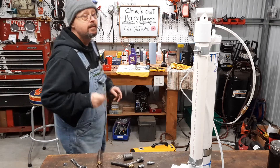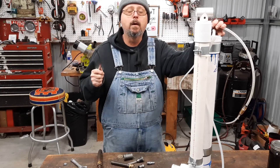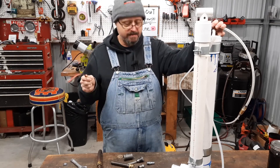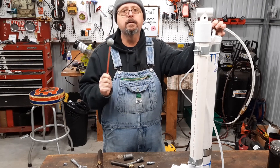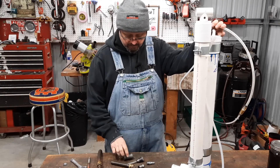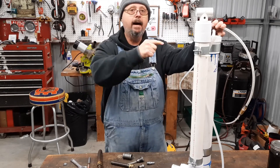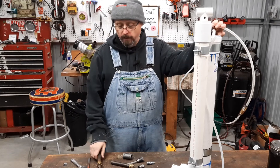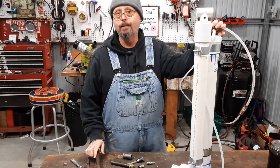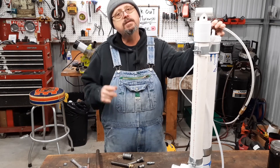Oh hey, are y'all about tired of hearing me talk about this doggone little old pump? My wife is too. I'm kind of tired of it myself, but I took a notion. I had an idea. I got a few pieces of hardware here — not a lot, just a few pieces. I'm going to turn this into one that'll work off my air compressor, and I'm going to show you how you can do it, and it don't cost nearly nothing.